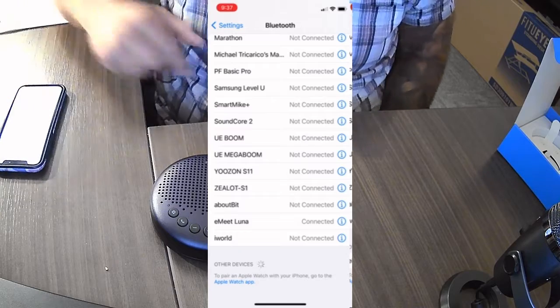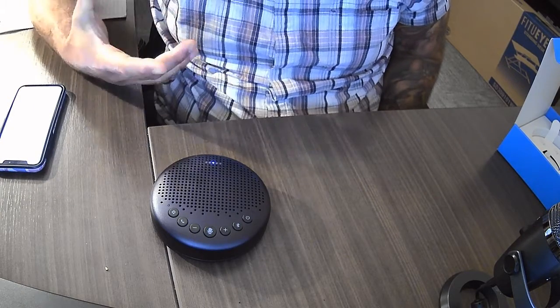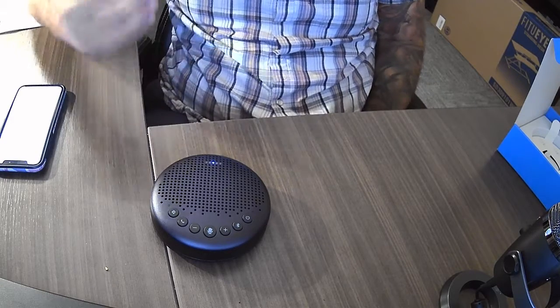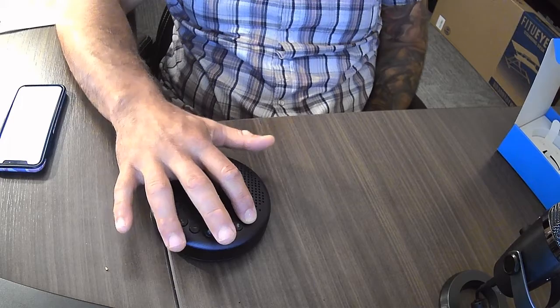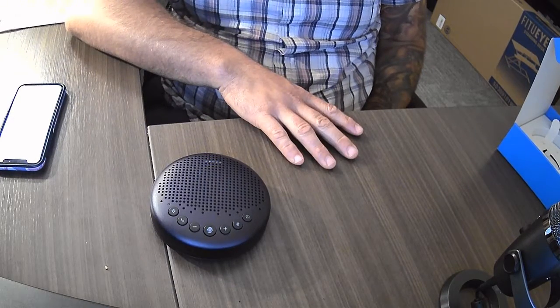That means you're set up to record and broadcast. You can record on your phone or record to your laptop for submission of notes or just to listen back to that recording. When you're done, power down the device and set it away to charge.